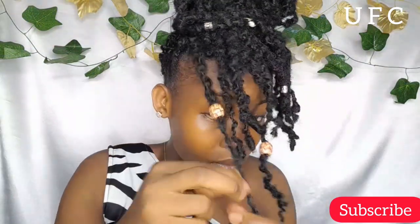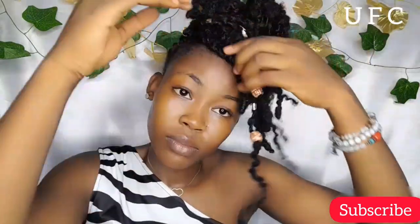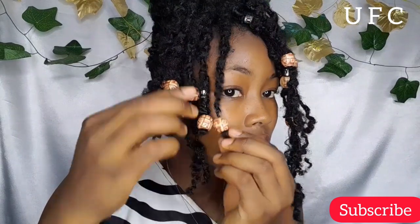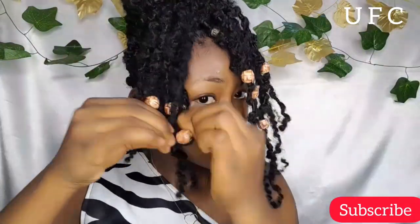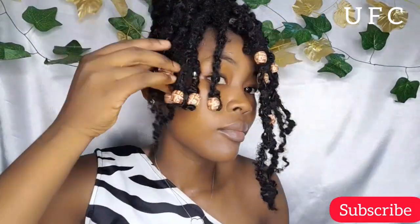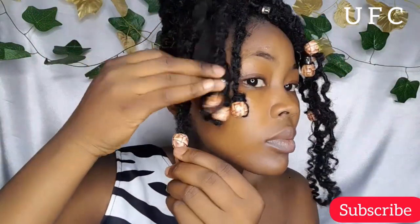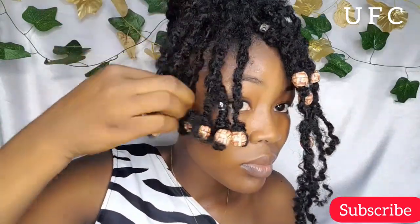I'm using my bobby pin to work the beads in. Depending on how you want the look to be — if you want the beads to be finer, you can use two beads on each strand, or you can mix small beads with big ones. I only have big ones available now because the small ones can't pass through the hair strand, but maybe when I get smaller beads I'll try those out.